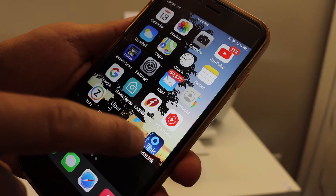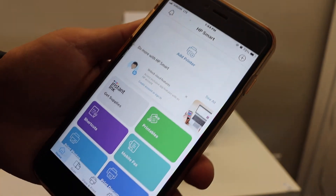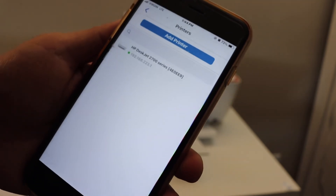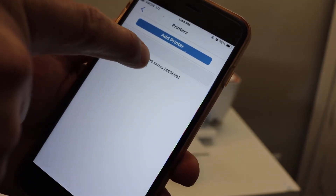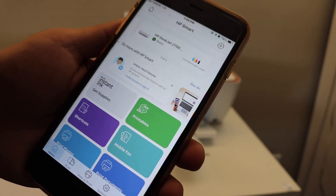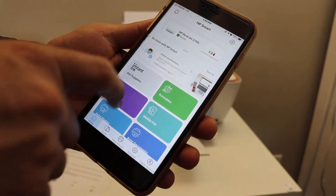Go back and open the HP Smart app — you can download it from the app store. Click on the add printer button. On the next screen you will see your printer series; click on it and it will instantly add the printer. This way you can use the printer's inbuilt Wi-Fi directly.